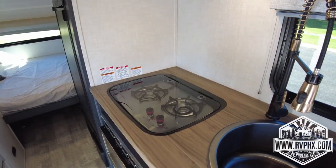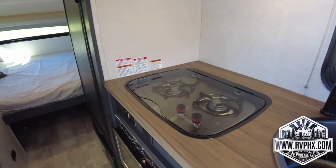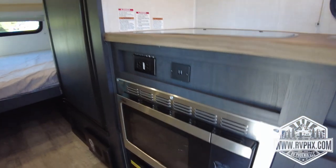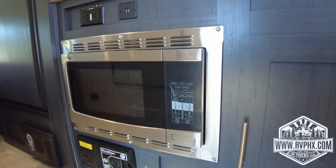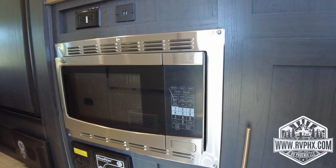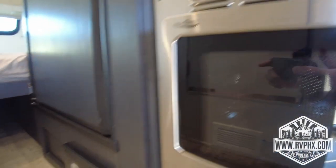Right below the stove there is a convection microwave oven. For using your microwave or any major appliances — including the air conditioner — you do need your generator running or shore power. So either plugged in at the park or generator running.